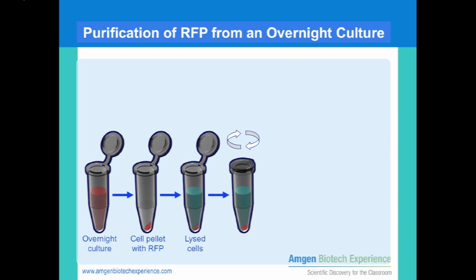Centrifuge again, but notice that the top liquid supernatant is now pink and the pellet at the bottom is white. The pellet contains cell debris. What you want to keep is the pink liquid, which should be a mixture of bacterial proteins and RFP.